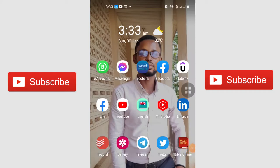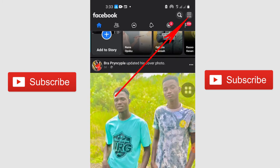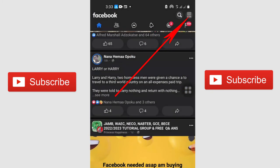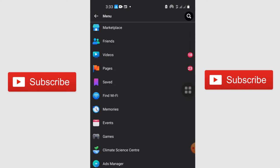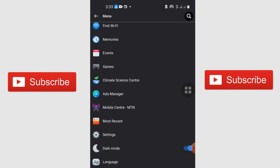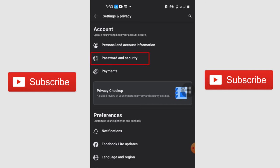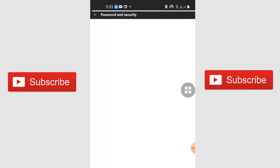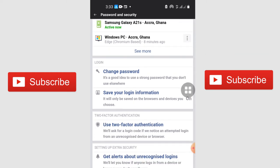Now I'm going to show you how to set up two-factor authentication using your mobile phone. Once you have your mobile phone, just launch your Facebook application and allow it to load. When you have access to your Facebook application, click on the three bars at the top and find Settings. Locate Settings from your profile side, click on it, and when you open Settings go to Password and Security.